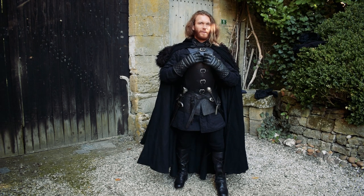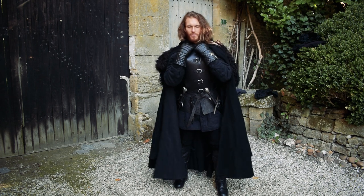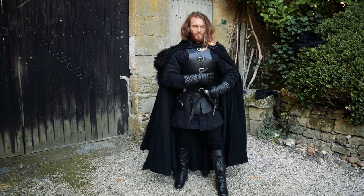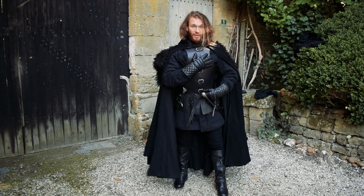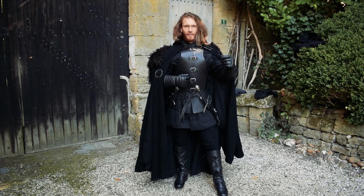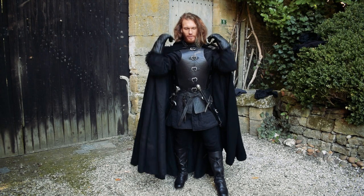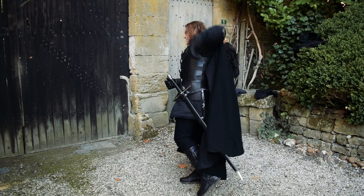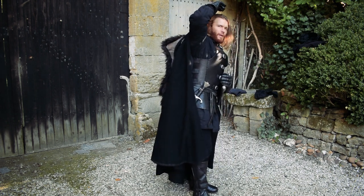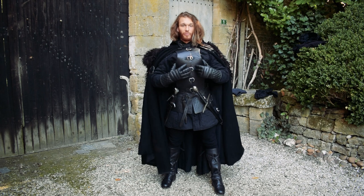I do believe it would be nice in the future to add some pieces of steel in it, perhaps to make it like a cuirass plate for the protection of my gut and chest — very important parts. To close the armor, there are not only the buckles at the front but also four buckles behind the shoulders — three on each side — so it can really be adjusted to my body.